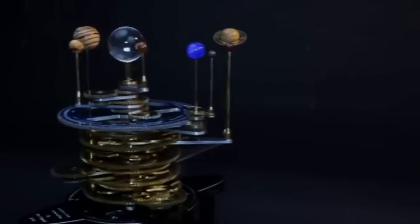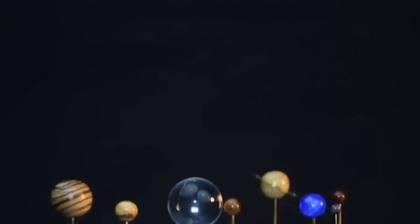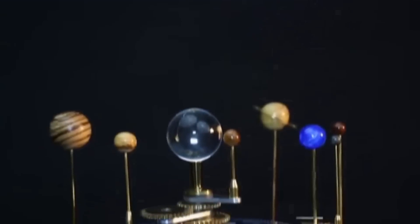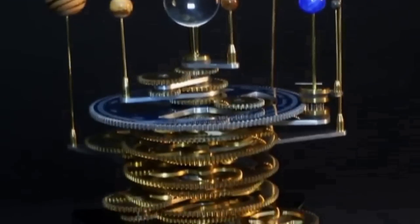Orreries — they're awesome things. What they are are models of the solar system, and the first one was made in 1712 by John Rowley for the fourth Duke of Orrery, which is where it gets its name from.